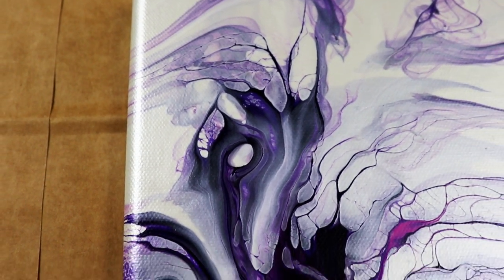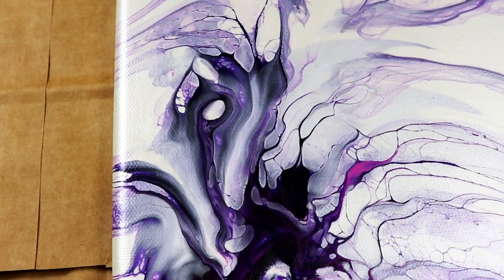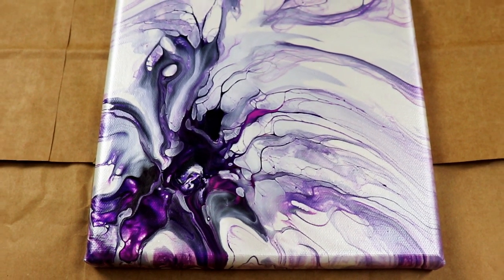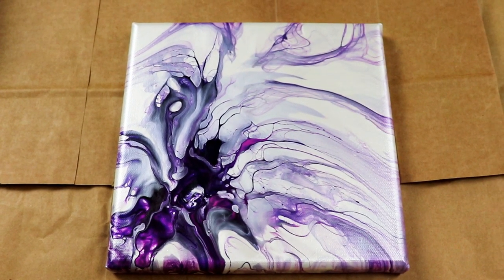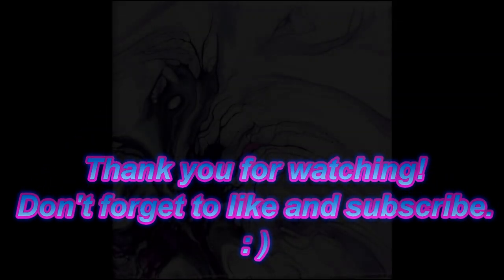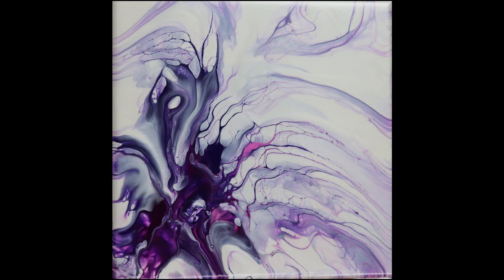To me that looks like a horse's head with like a headdress on — medieval times. It's kind of cool. Quite happy with how this turned out. Thank you for watching. Don't forget to like my video, subscribe to my channel, check out my links in the description, and have a great day. I'll see you in the next one. Bye.